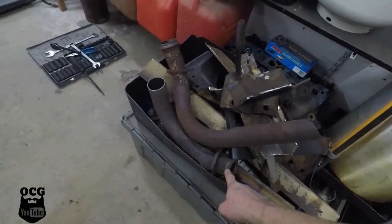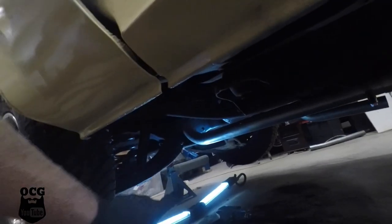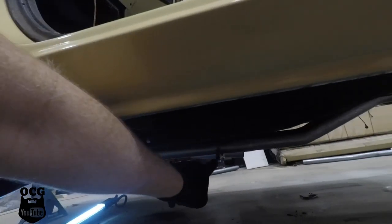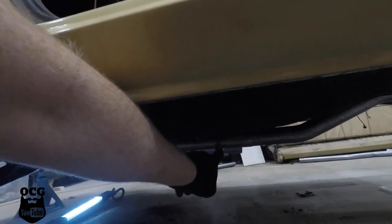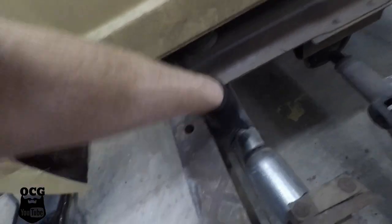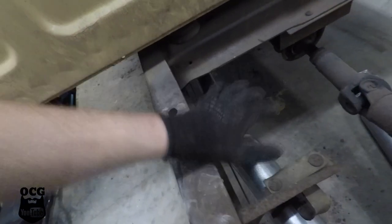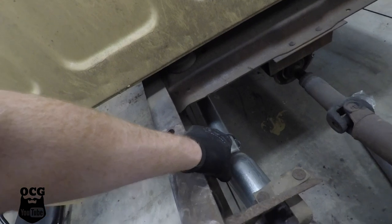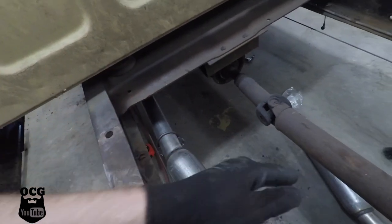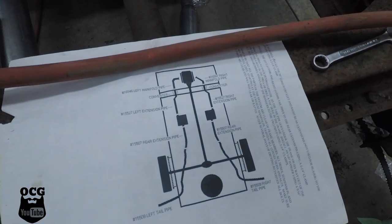We've got the two pieces cut off the manifold and the new pieces installed. The pipe is secured and comes all the way back — the first joint is right here. The pipe goes out this way, up a little bit, and then connects right here at the muffler. You've got to finagle these parts because some are zigzagged, some should go up, some down, some on the inside. The instructions are a pretty crude drawing of what it should look like.